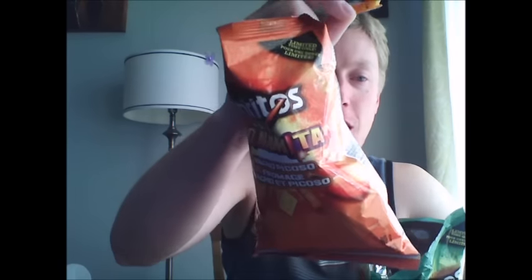Alright, these ones definitely have a lot more kick to them. These ones are pretty spicy. They do have a nice chili and lime flavor to them. These ones are at least three times as spicy as the Nacho Cheese ones, which didn't have much spice. These ones have a nice little kick — not too much, but a nice little spice.